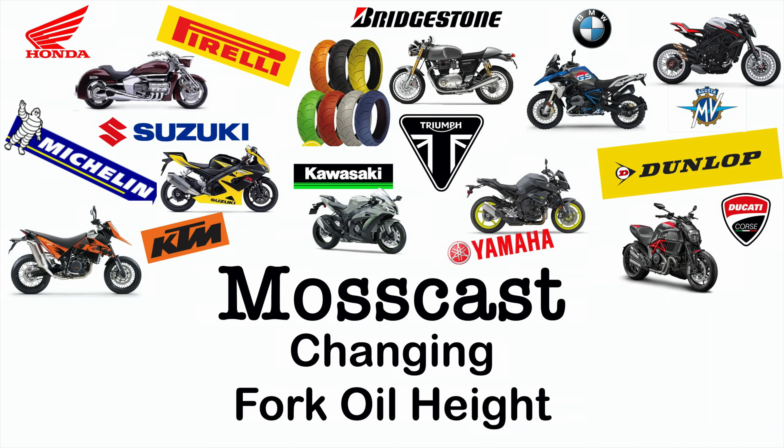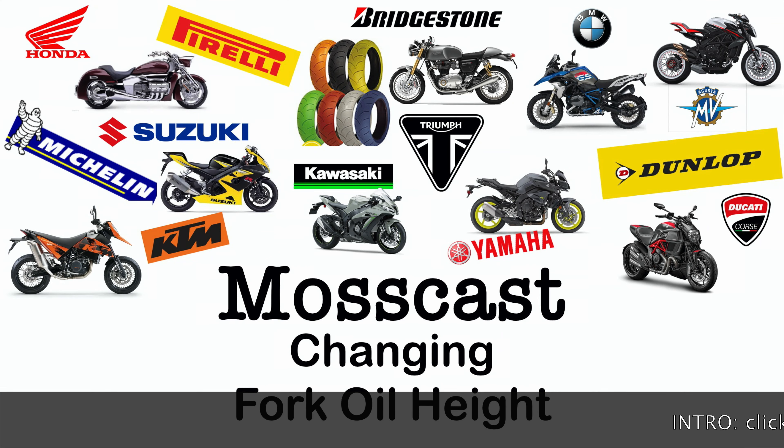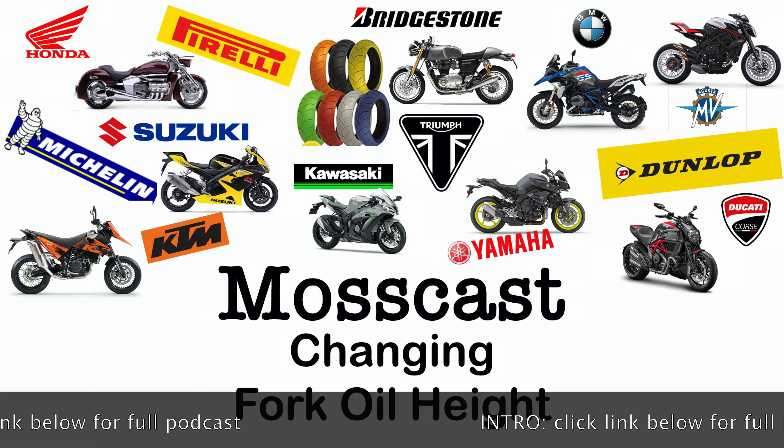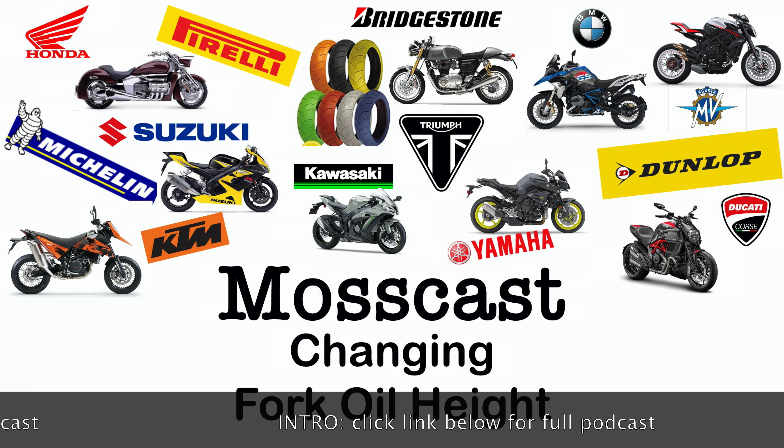Fork oil viscosity and fork oil height is a subject that I get a lot of emails and a lot of questions on. All OEM forks come from the factory with a certain weight of oil and a certain oil height. How that oil level is determined is largely unknown.